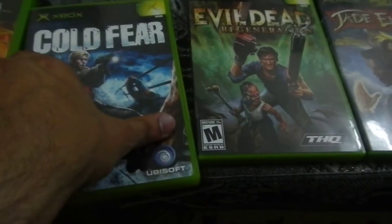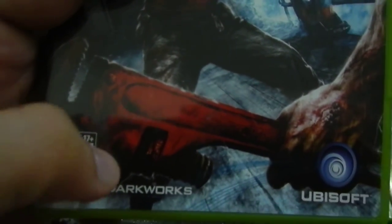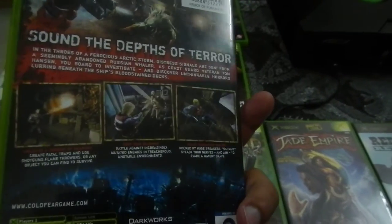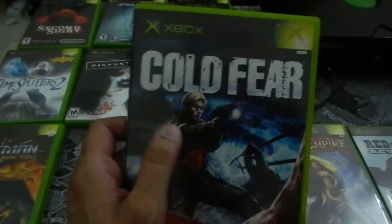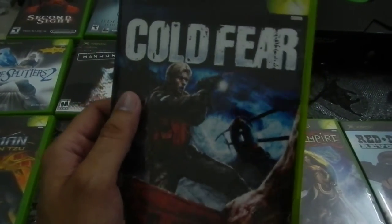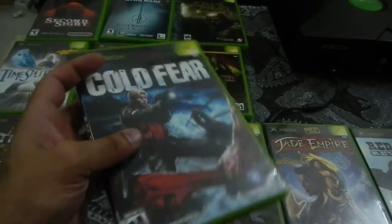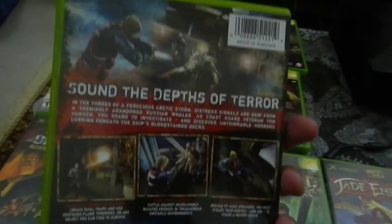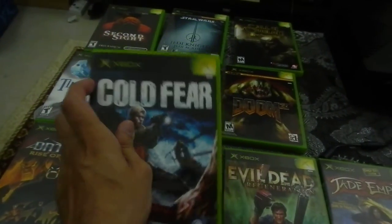Cold Fear was done by Darkworks, who I know for doing Alone in the Dark: The New Nightmare — Alone in the Dark Part 4 from 2001 — on Sega Dreamcast, PS1, PS2, and Game Boy Color. This game has been described to me as the poor man's Resident Evil; it came out around the same time and the main character looks like Leon Kennedy. It's a behind-the-shoulder third-person shooter. I don't think the graphics are any better than Resident Evil — if anything they're inferior — but it borrows a lot from that style. I didn't play this much so I can't really comment, but we'll be doing a review eventually.